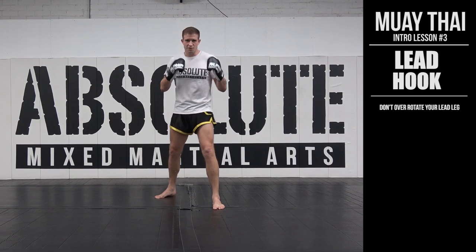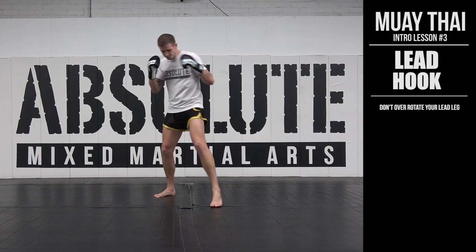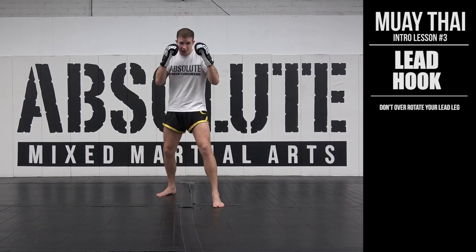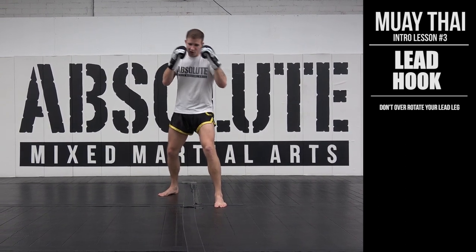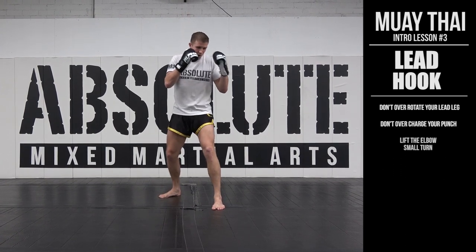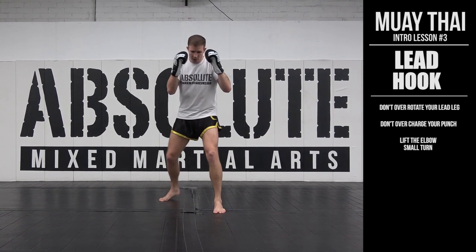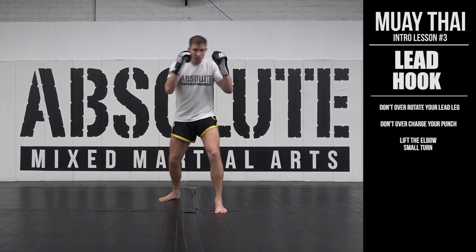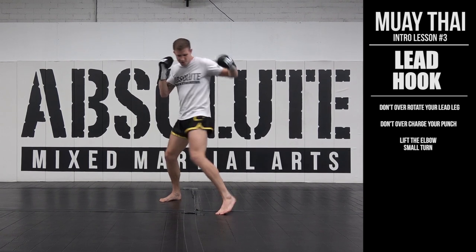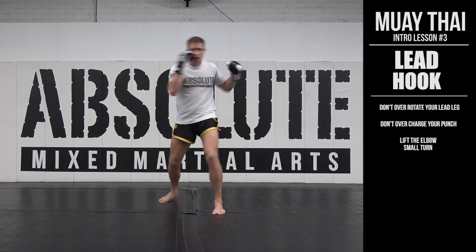So it's a bit more of an upper body movement than a conventional full-on rotation into our left hook. I throw it from my guard — I don't want to power it up too much. From here, I just lift the elbow and a small turn. I don't want to turn too much, but just enough that I do turn my body into the strike.